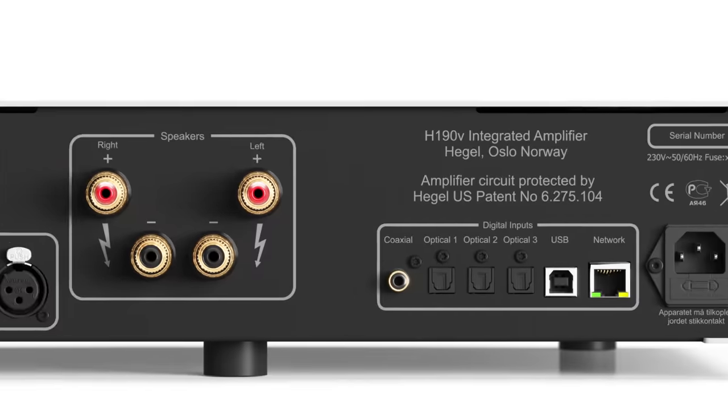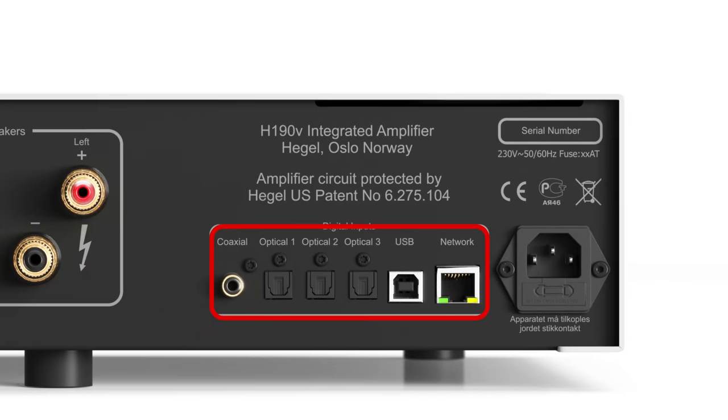It also accommodates one coaxial digital input, three optical digital inputs, one USB digital input, and an RJ45 LAN connection.